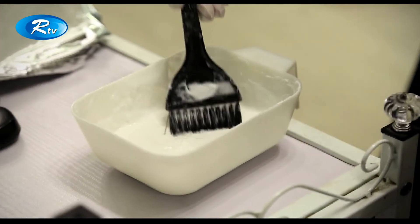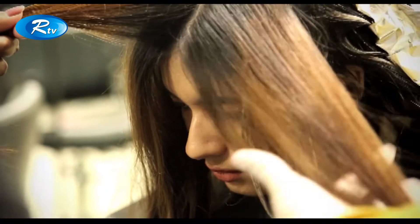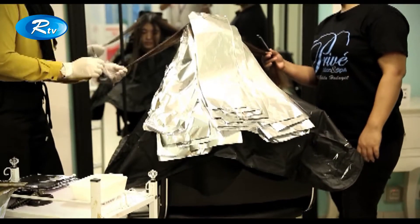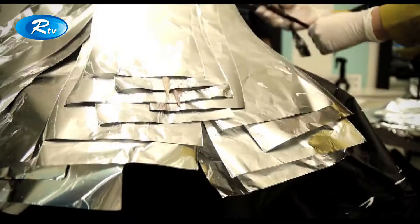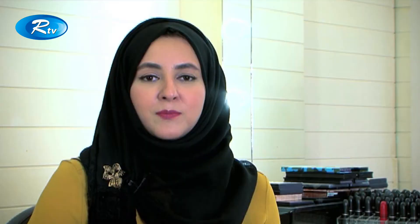Once the bleach has done its process, the bleach will automatically convert to powder form. It will prevent damage. The bleach is done for 45 minutes.